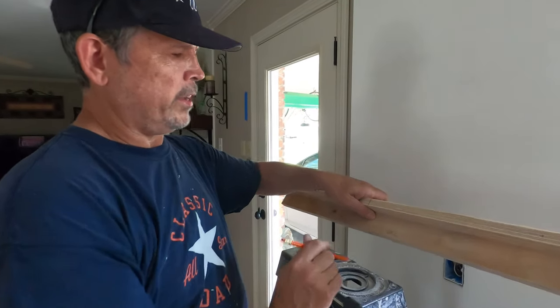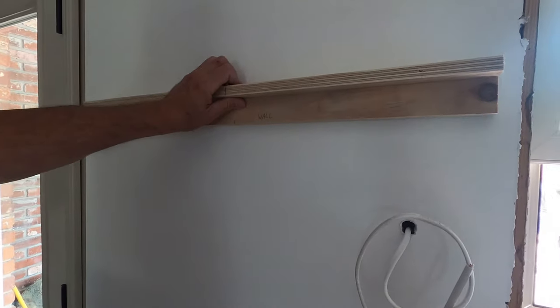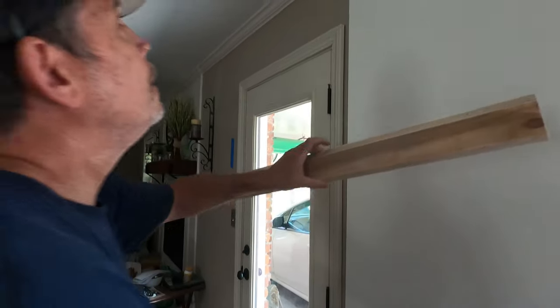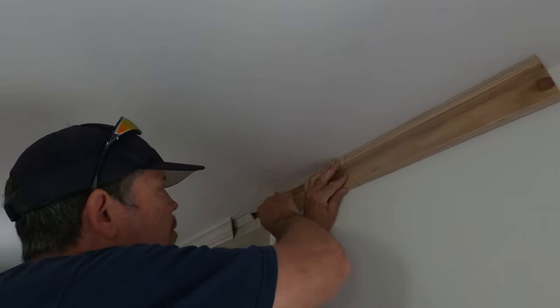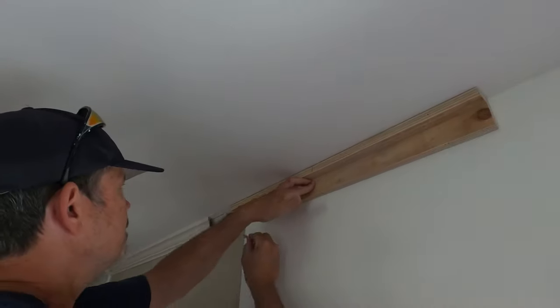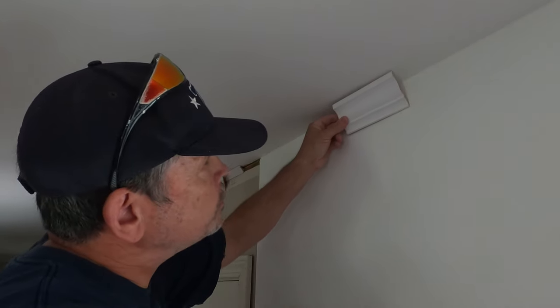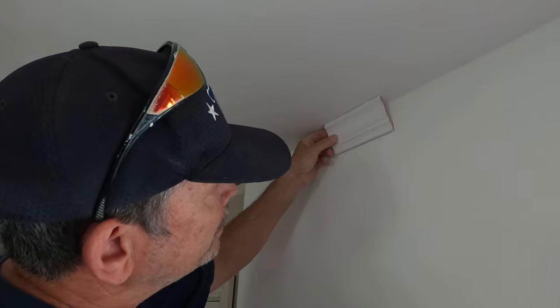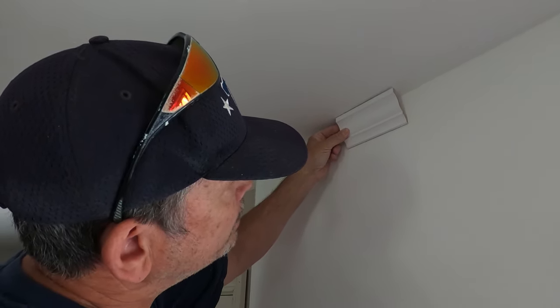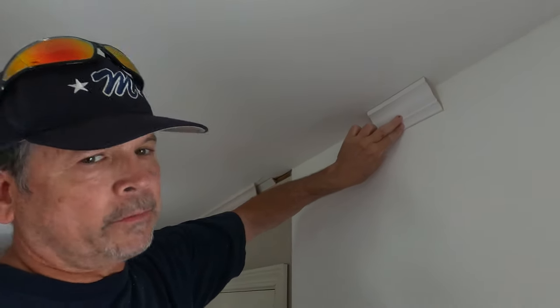Here's how this thing works. I've marked it 'wall' so I know it always goes this way. What that's going to help me do is orient the crown — roll the crown, so to speak — so I know exactly where to put it. I just have to put it between those two lines, just like that, and I know it's perfect.